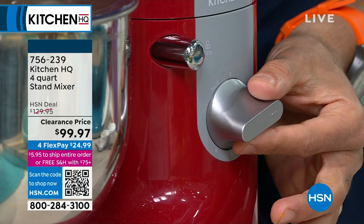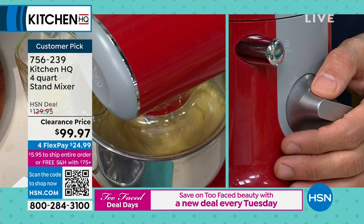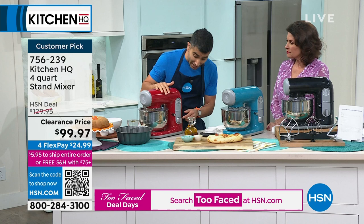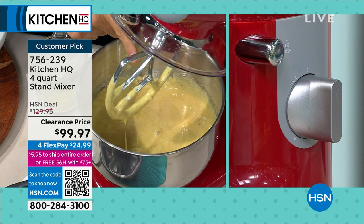Another thing to mention about this stand mixer from Kitchen HQ: metal gears on the inside, metal attachments — we haven't cheaped out, nothing made of plastic. And if you notice, it's got this planetary motion, which means it goes all the way around the bowl. Other stand mixers you have to stop and scrape down the sides — the recipe will even say that. With Kitchen HQ you never have to do that. My cake batter is now done. There's my beautiful incorporated olive oil spice cake batter in seconds.